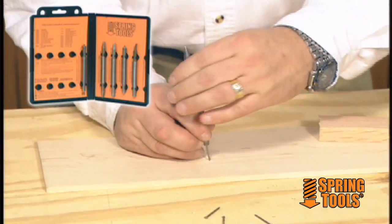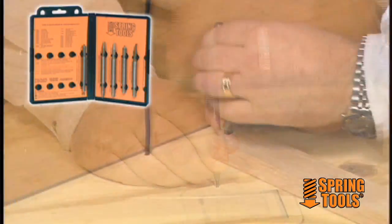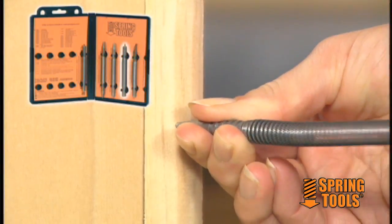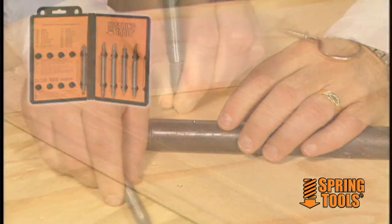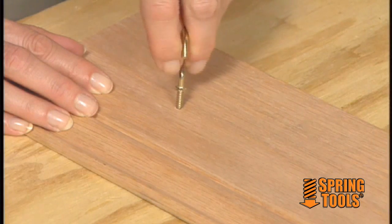Start, guide, and drive finish nails into any surface with a single tool. Precision chisel in tight spaces. Set nails, set brads, and center punch, too. And never bend a nail, never smash a finger, never damage expensive wood.